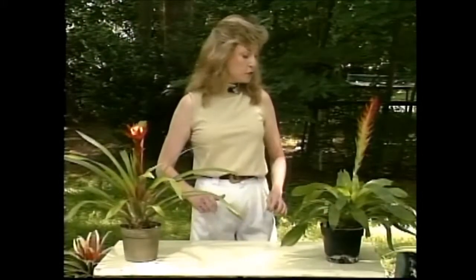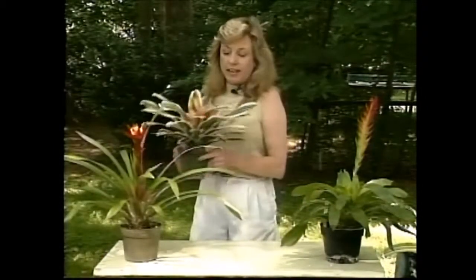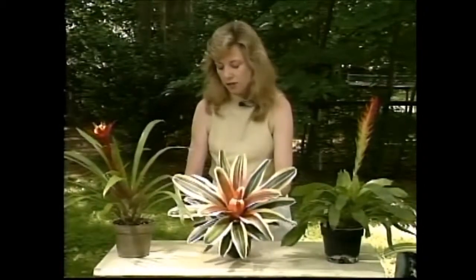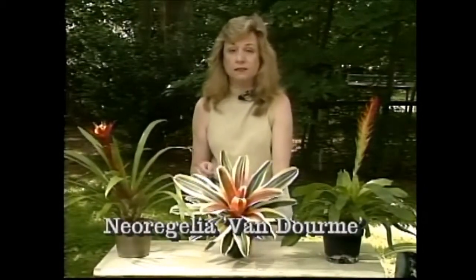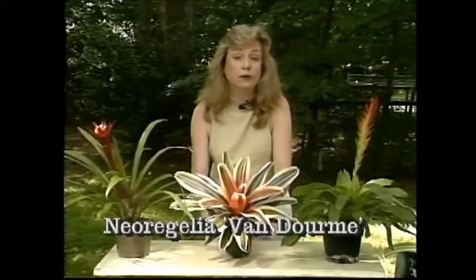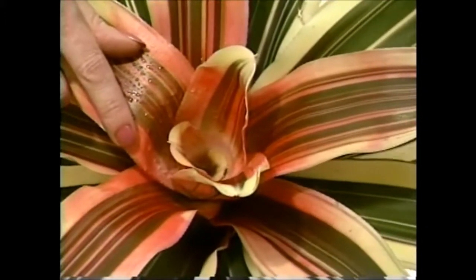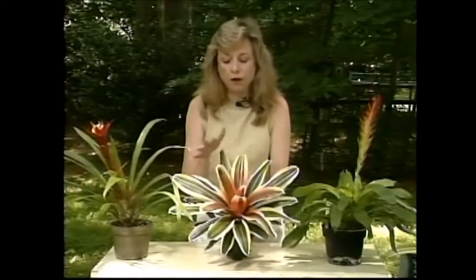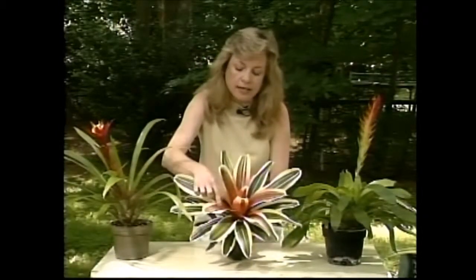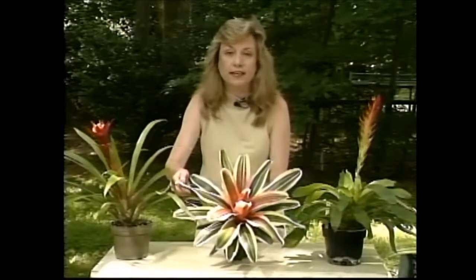The next one I have to show you would make a lovely coffee table plant. Here it is, and this one's called Neo Regilia van Dorm. It does have a flower coming up out of the center, but usually it's used for its wonderful magnificent foliage with the red and pinkish streaks in it and its nice creamy white leaves.